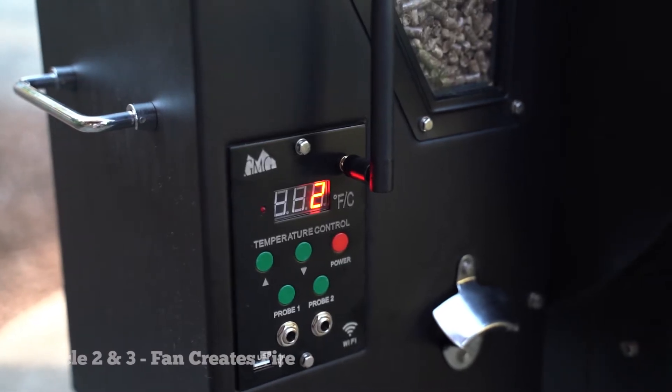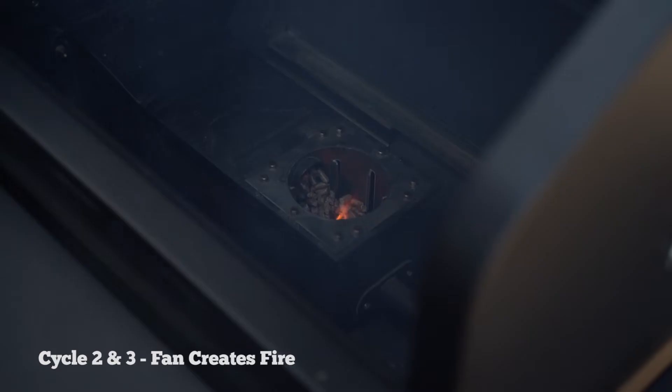Now that you're in the number two stage, you should feel a positive pressure coming from the fan through the fire pot.